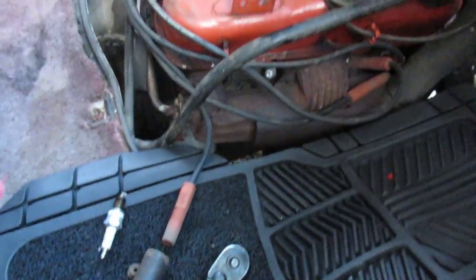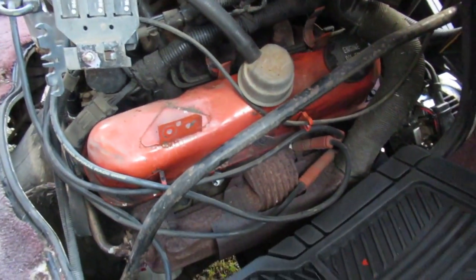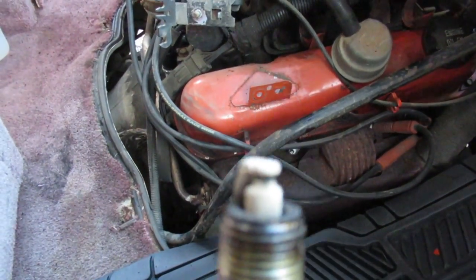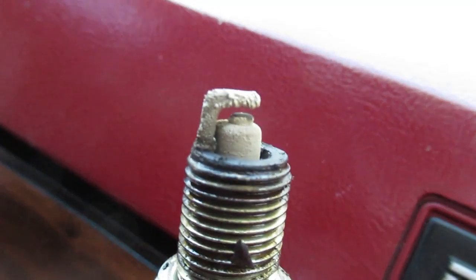First of all, pull out the spark plug, blow everything off, make sure it's good and clean. Take the snorkel off, take off part of the air breather, and get the valve cover off. I know this cylinder is bad because it keeps fouling.